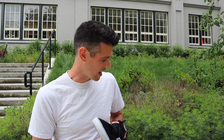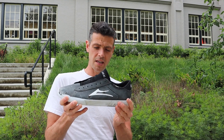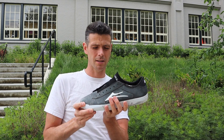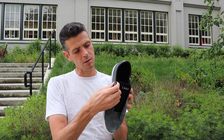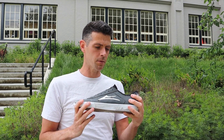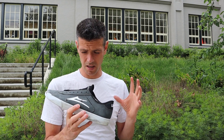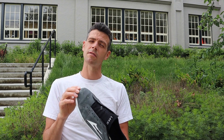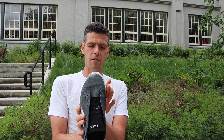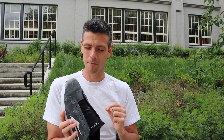Moving on — another pair of Lakai's, these ones I bought and paid full price for. These are the Newports — a vegan shoe in synthetic suede. A great color and good look. I had a lot of hopes for skating these really well. When I first started skating them almost a year ago, the first thing I found was this was the first time a 10.5 Lakai felt a little too big — they're very long in the toe.